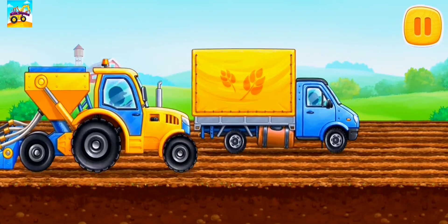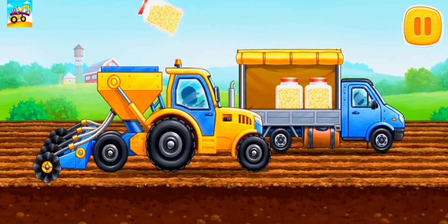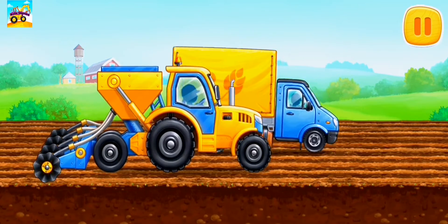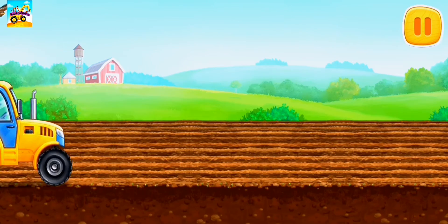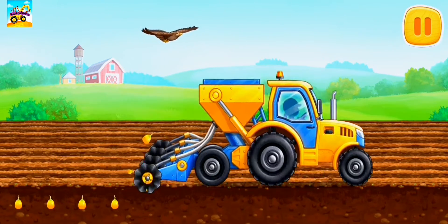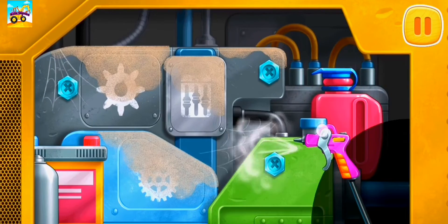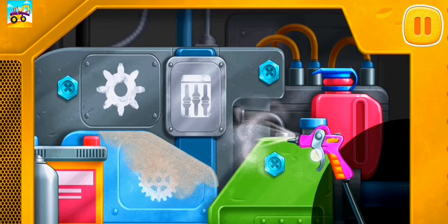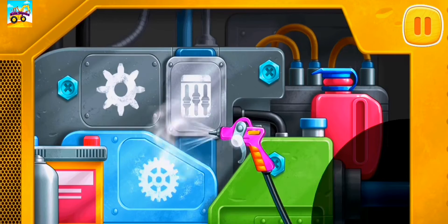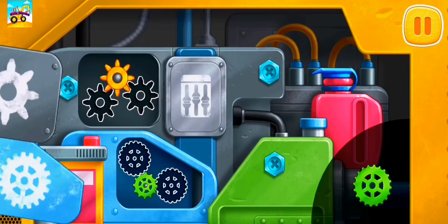Let's sow the field with corn. We need to clean the engine from dirt. Put the gears into the right slots.